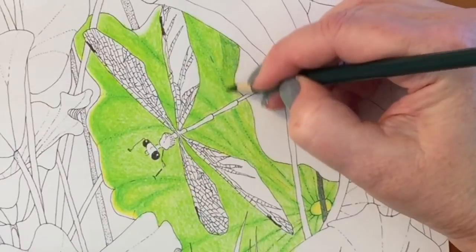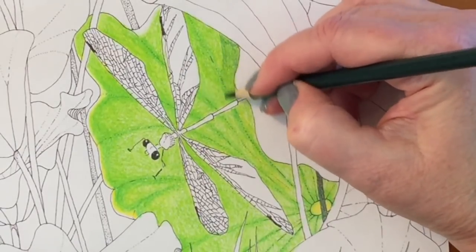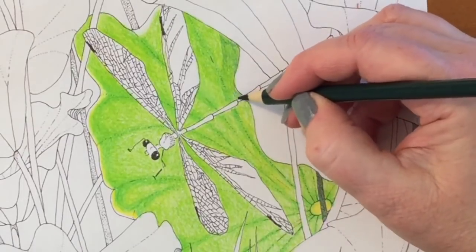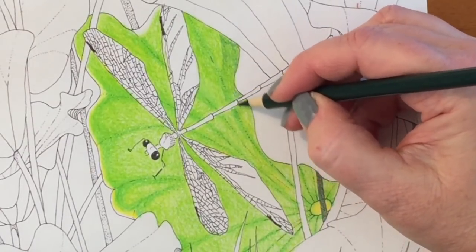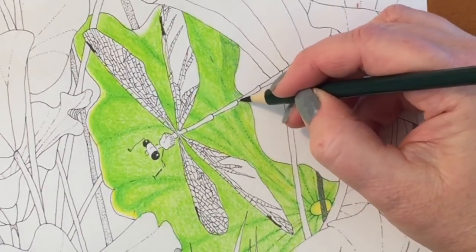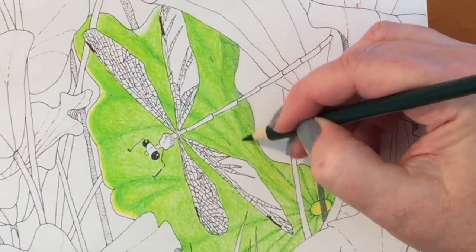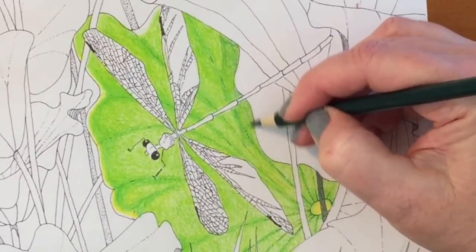This set also comes with ten metallics, and the lead shows on the back of the pencil, similar to the Guanghui Hero pencils and the Prismacolors. I would say the lead size is smaller than the Prismacolors and about the same as the Hero or Guanghui pencils.